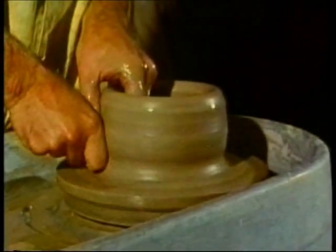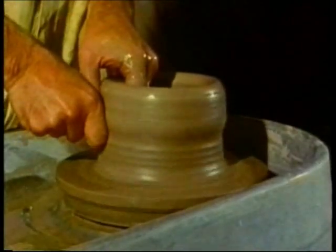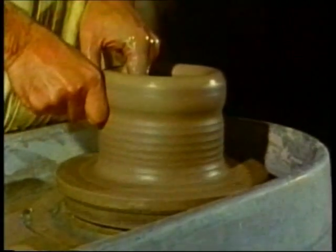Once this skill has been mastered, a competent craftsman can throw fifty or a hundred pots or more in a single day.